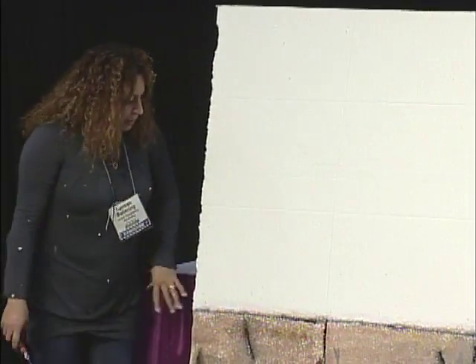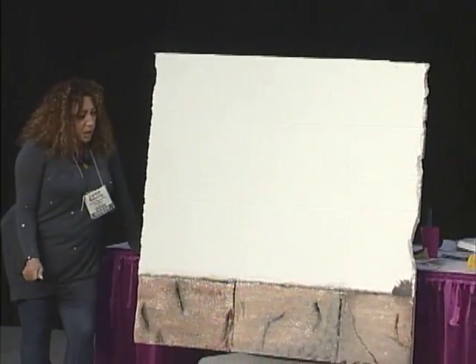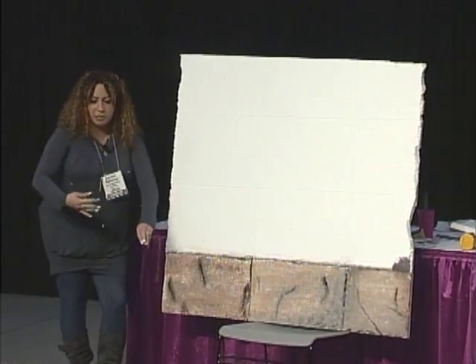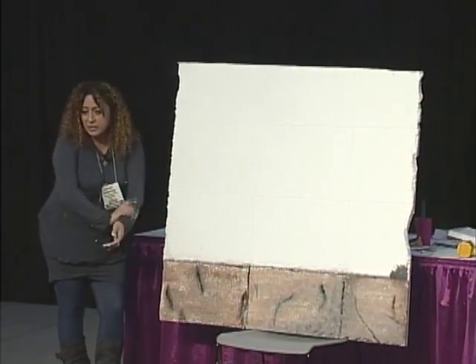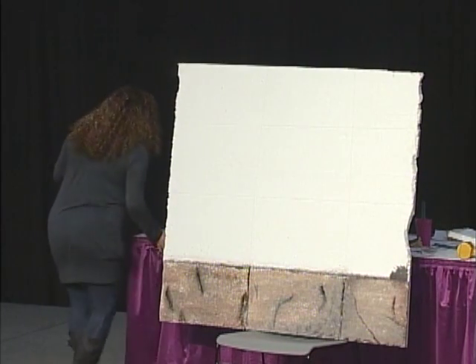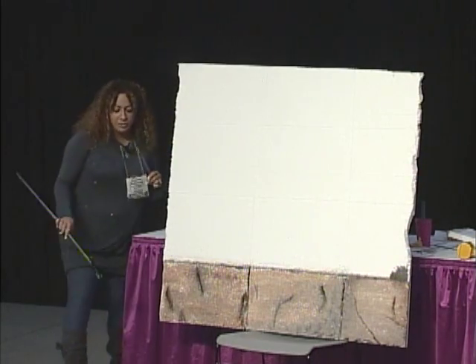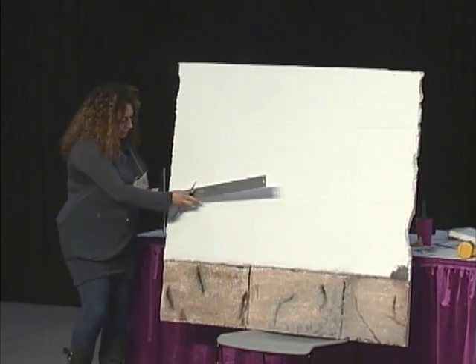Once you do that, you want to measure your blocks. Depending on how big you want your blocks to be, they could be cement blocks, they could be like cobblestones, or you could do bricks. You take a measurement and I use a T-square.